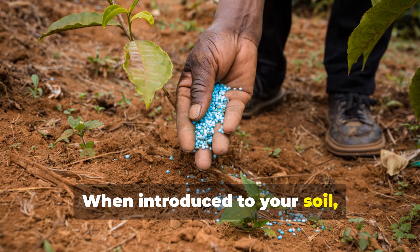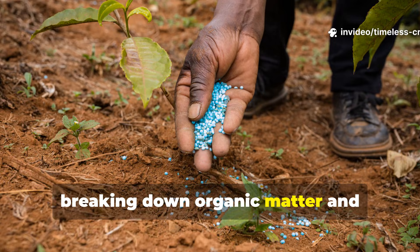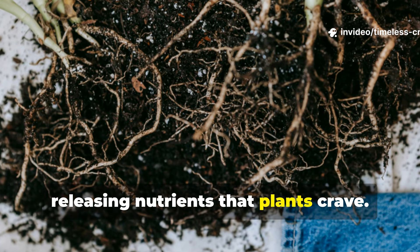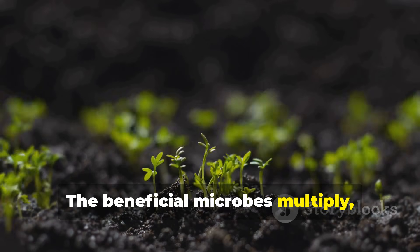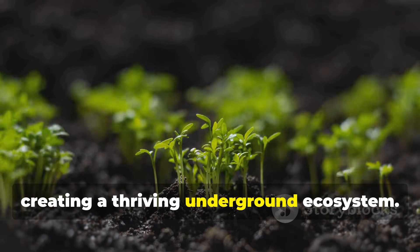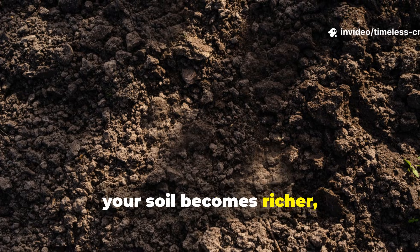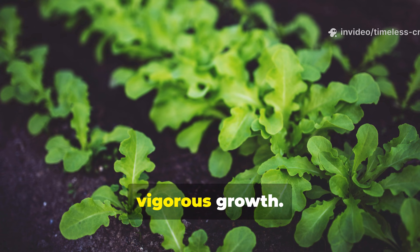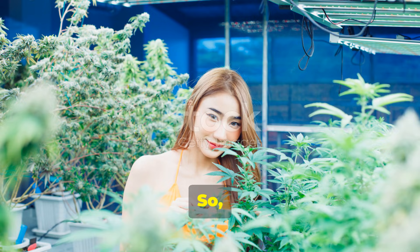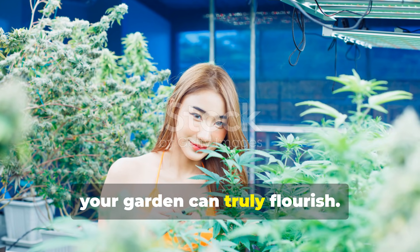When introduced to your soil, it immediately gets to work, breaking down organic matter and releasing nutrients that plants crave. The beneficial microbes multiply, creating a thriving underground ecosystem. Over time, your soil becomes richer, more fertile and far better equipped to support healthy vigorous growth. With just a little help from science, your garden can truly flourish.